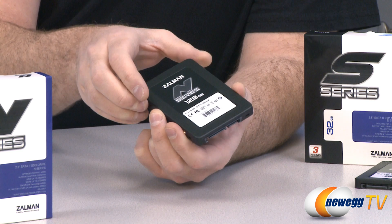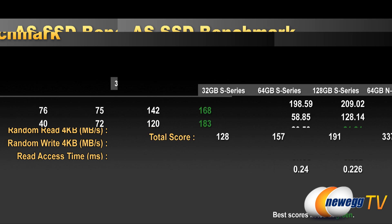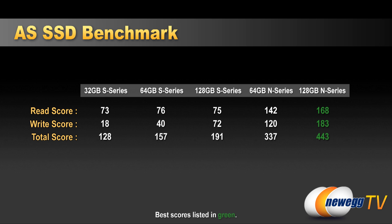Taking a look at the benchmark numbers, we're running AS SSD, which is an SSD-specific benchmarking utility. We're listing sequential reads and writes, 4K reads and writes, access times, and the overall score provided by AS SSD. Looking at the score at the bottom, you'll see a pretty standard progression — the S series gets marginally faster as you move up from 32 to 64 to 128 gigs, and the N series performs very well with a significantly higher score due to the SandForce controller.